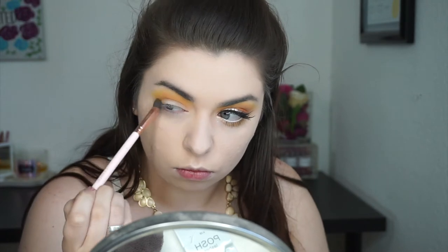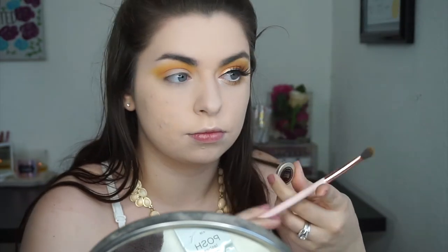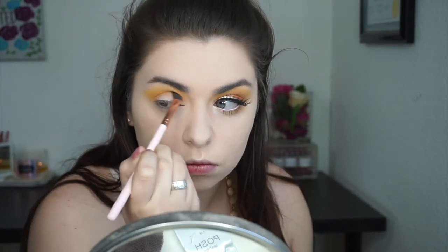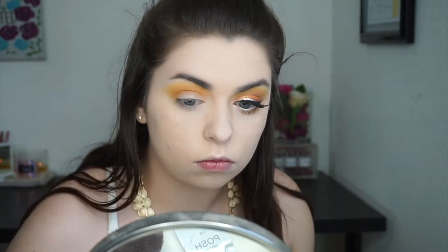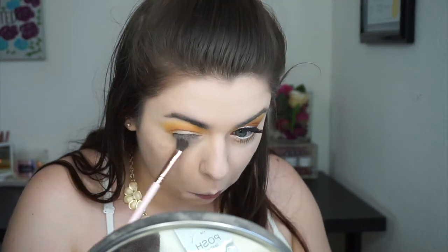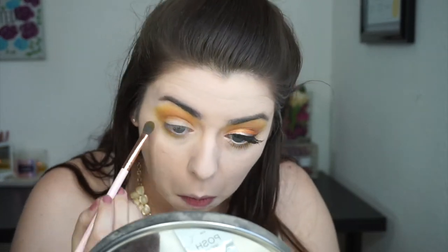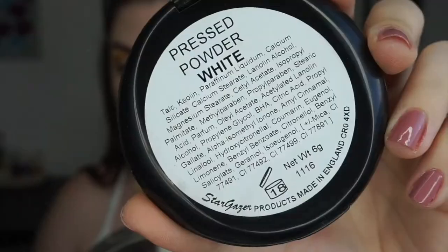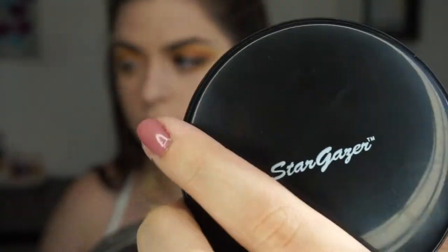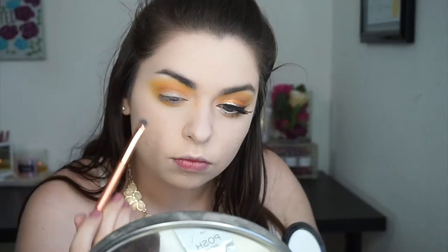Now I'm grabbing Desert Sands again and tucking that in my crease, just defining everything a little bit more and intensifying it. Then I'm buffing Chickadee out on my lower lash line, and then I'm grabbing Bright Yellow once again and buffing that on my lower lash line as well to make it gradient. Now I'm grabbing my Stargazer Powder in the shade White — I got this off Amazon for super cheap — and I'm going to use this to highlight my brow bone.